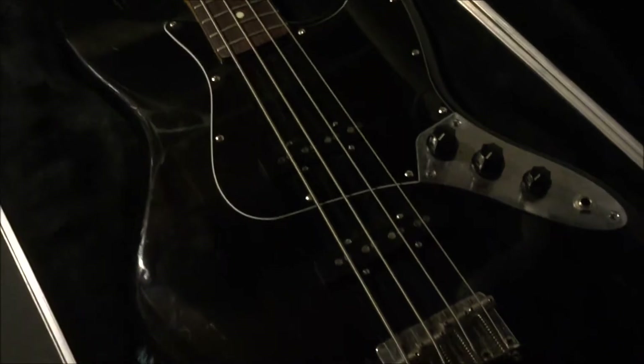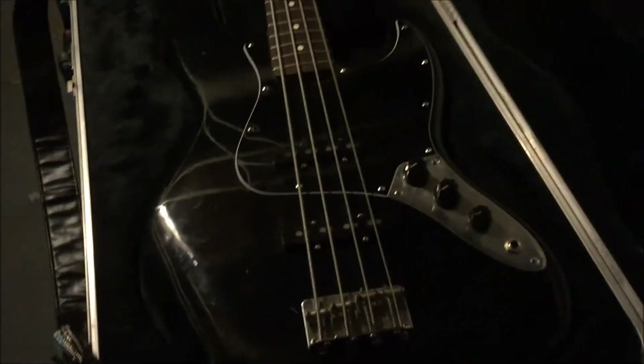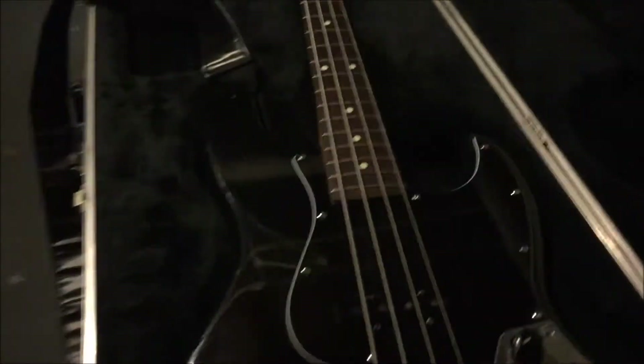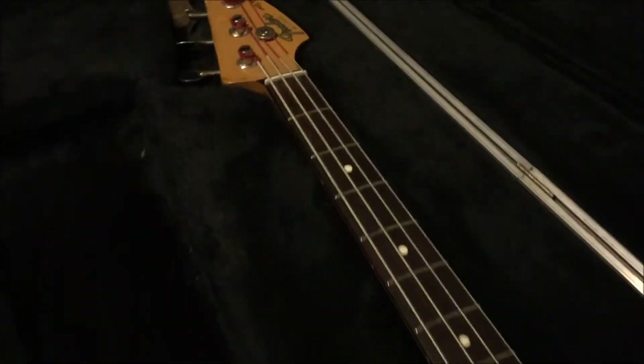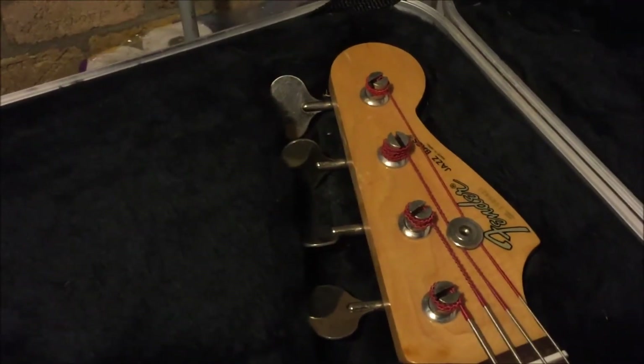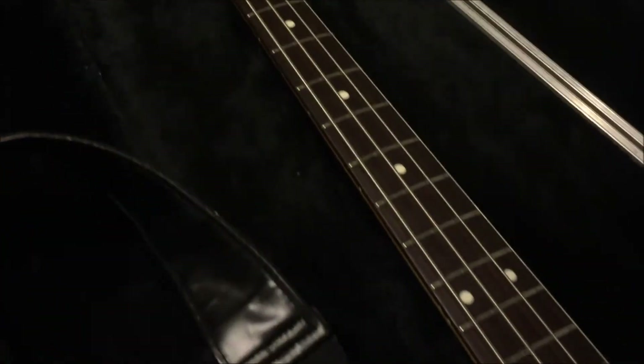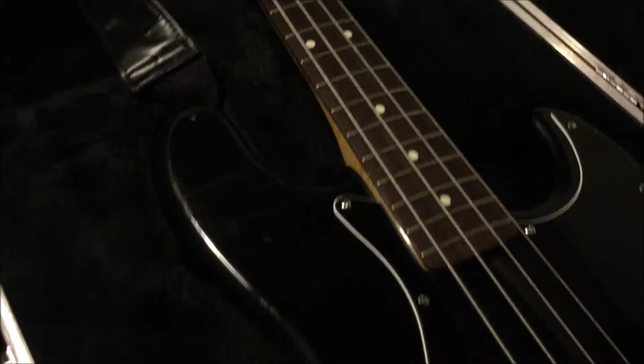Up next we have my 1994/95 Fender Japan Jazz Bass. This bass is just totally awesome. Plays great. Sounds great.